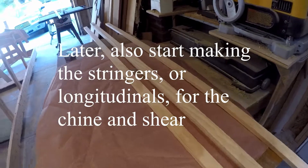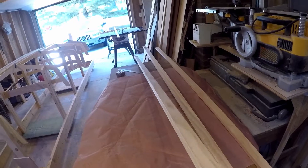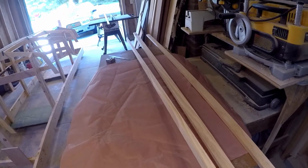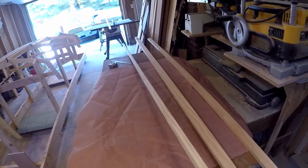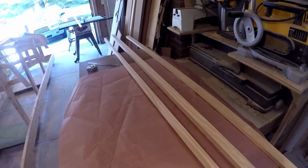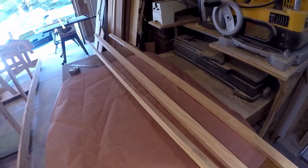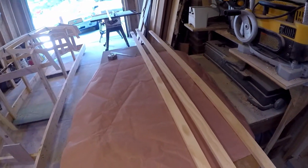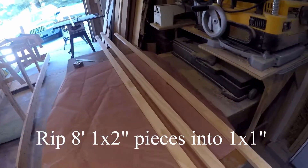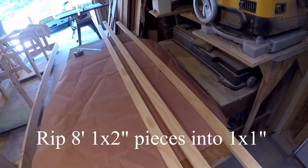Looking at Home Depot for what I found before — select pine. It's really nice stuff, really clean, really straight if you pick through the pile. They've had one-by-ones before but didn't this time, so they have these one-by-twos, eight feet. We need 16-foot lengths, so I'm going to have to scarf joint these pieces once we rip them.